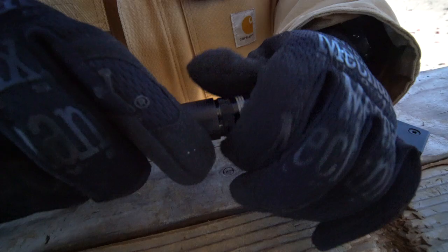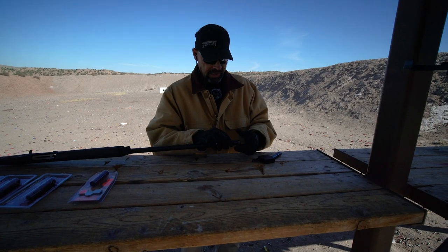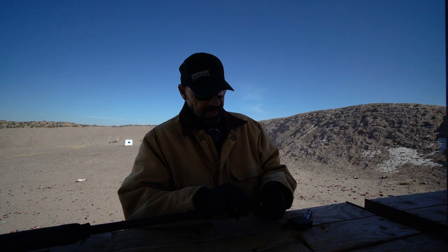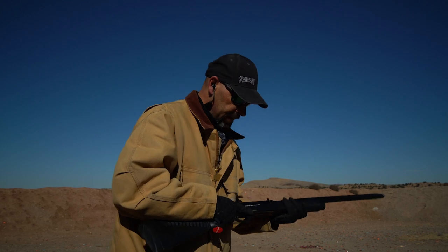Lastly, a cylinder choke will match an unchoked barrel spread and will deliver around 50% of the pellets on target. This is the choice for many law enforcement agencies and a good choice for home defense. The cylinder bore is pretty much the same diameter as the barrel — there's no constriction to it, it's almost a thread protector. This will be our widest pattern.